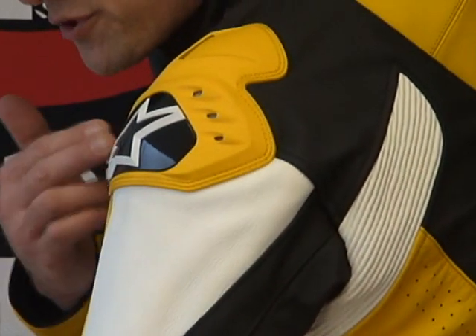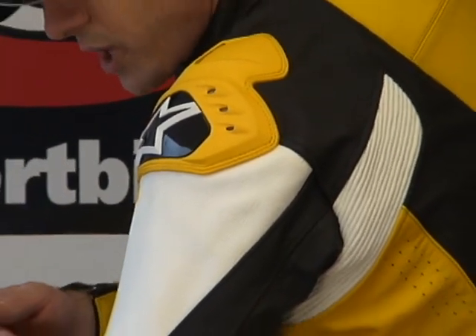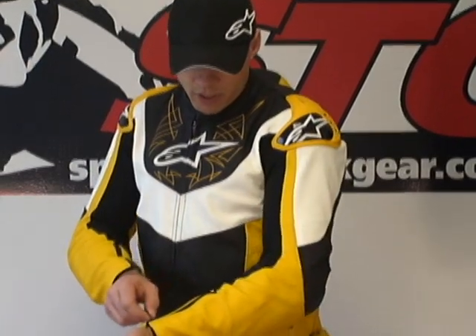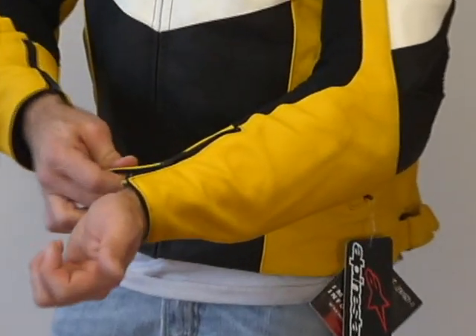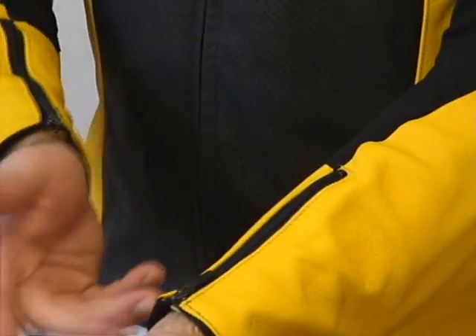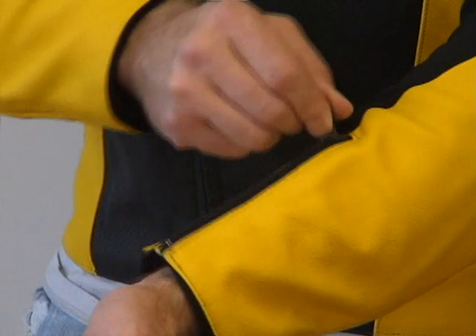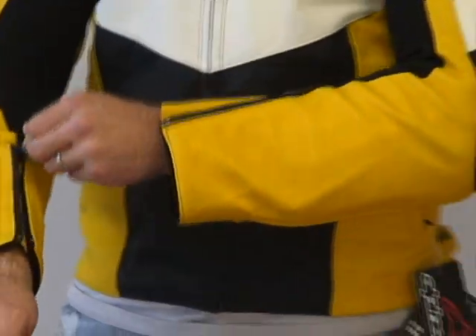This jacket has external shoulder armor with ventilation built into it — we'll show you that when we take the jacket apart. The zippers used on the cuff are locking style zippers from Alpinestars, which is nice because the pulls are spring-loaded. If you're going to wear a gauntlet glove, it keeps the pull up out of the way. Same on both sides, of course.